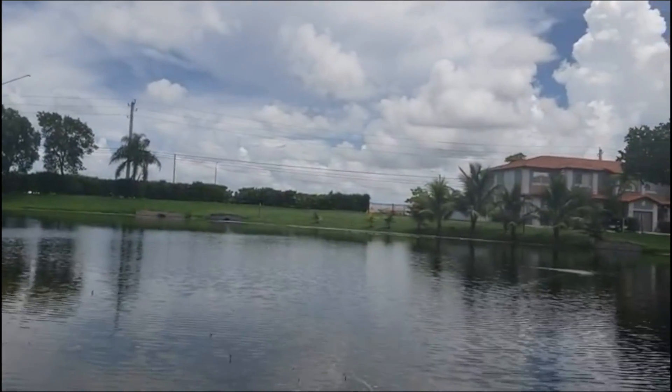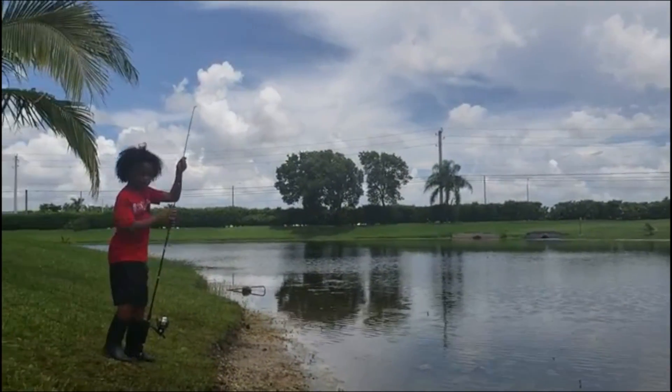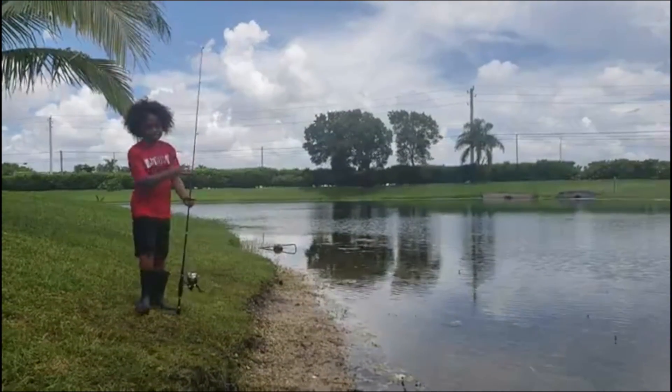That was a big one. I think in this video we're going to catch something. We just need to sit and wait.